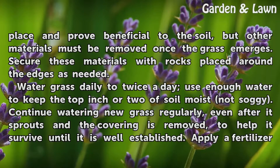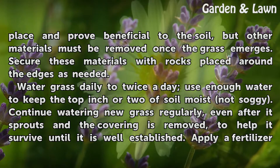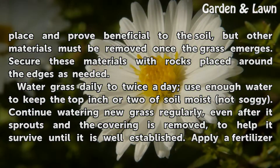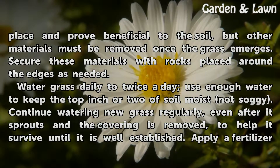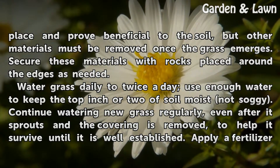Water grass daily to twice a day. Use enough water to keep the top inch or two of soil moist, not soggy. Continue watering new grass regularly, even after it sprouts and the covering is removed, to help it survive until it is well established.